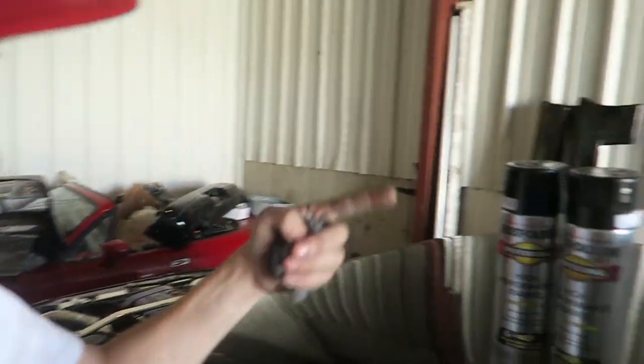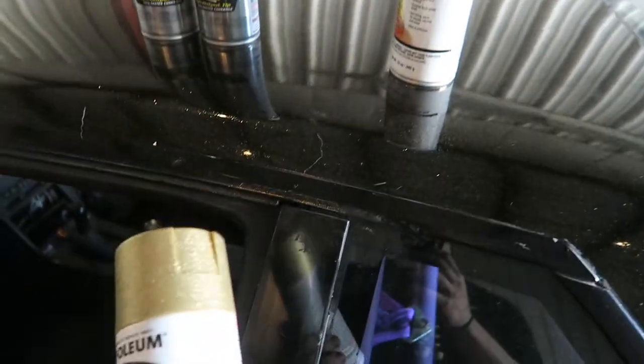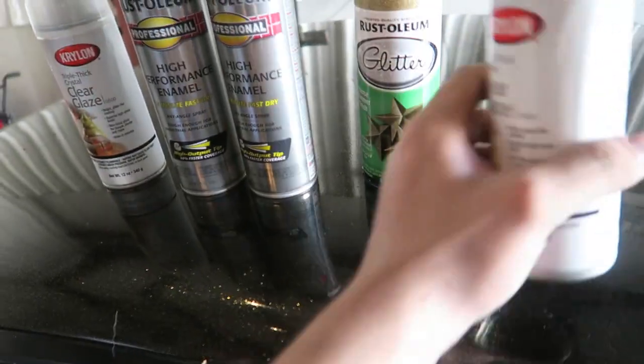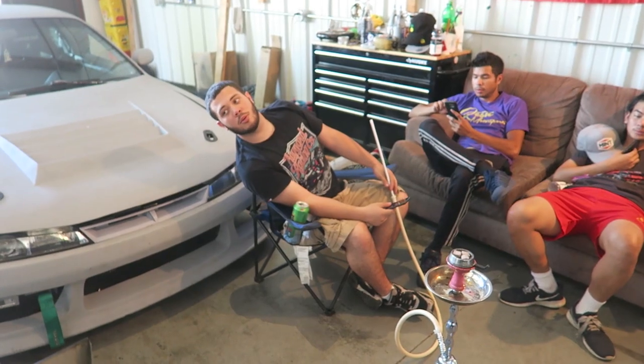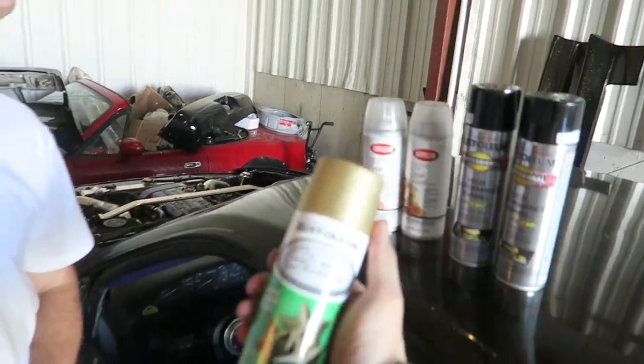Drew just picked up paint - we got the Rust-Oleum high performance paint, the gold glitter which is absolutely hilarious, and some nice clear. They're gonna try and work the magic. I'm counting on Damien for this one. Color matching with Walmart paint - hot boy in a can.